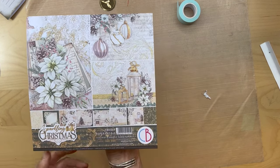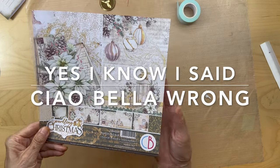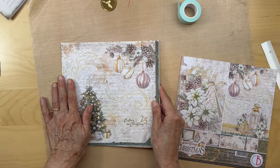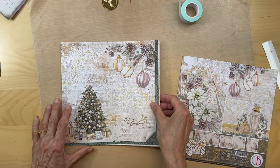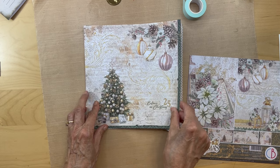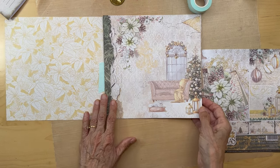For our second signature we're going to be using Ciao Bella - Ciao Bella's Sparkling Christmas. This is another beautiful collection. This is the basic book structure, so we're going to pick these six panels. It's going to start with this one as our front, and then it's going to open to this.